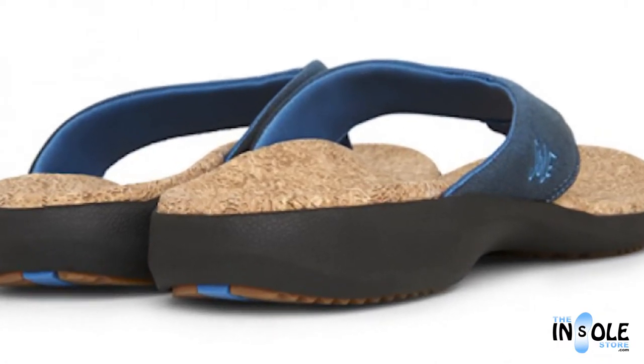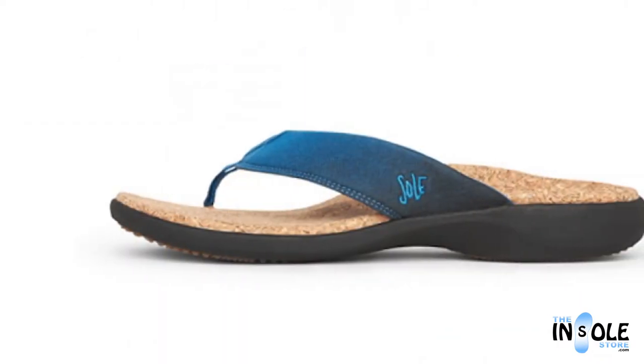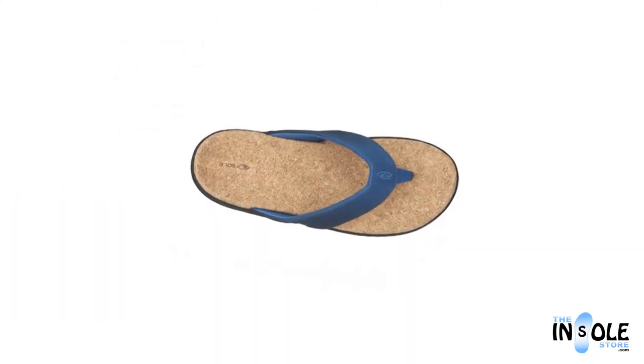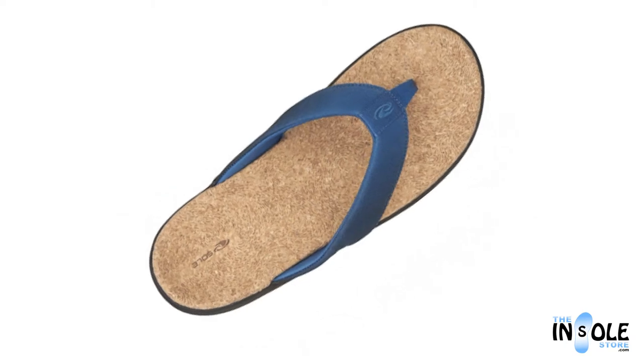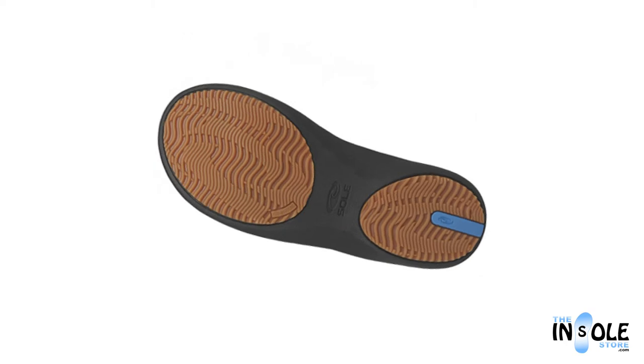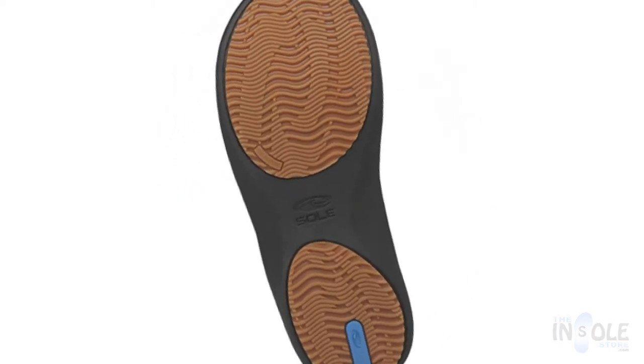Additional features include a deep heel cup, a double-stitched cushioned strap lining, metatarsal support, arch support, and many others. All combined to give you the best personalized fit for all day wear without any pain or fatigue. Order yours today at theunsolestore.com.